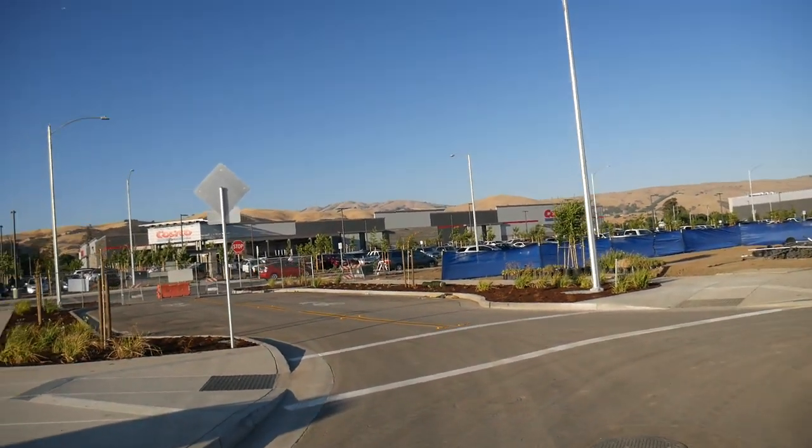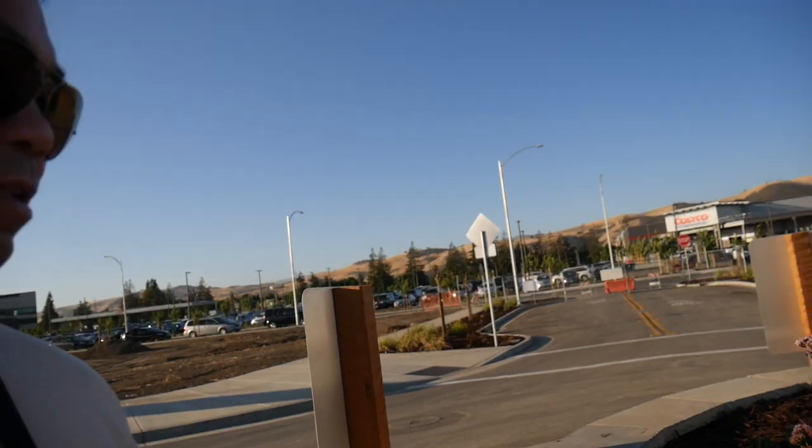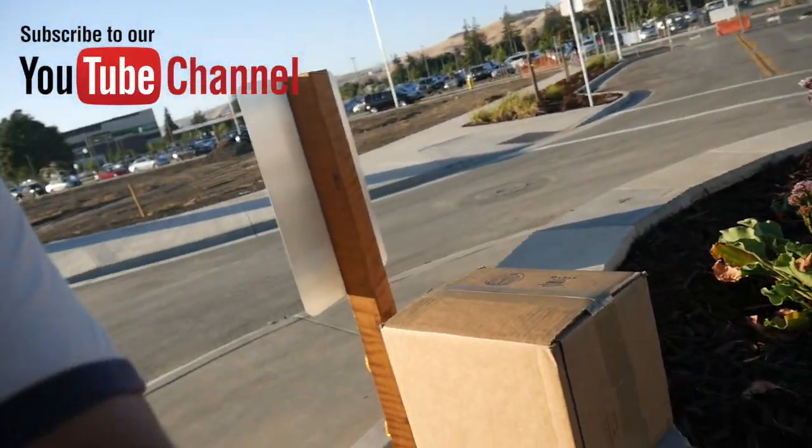I'm right here in the neighborhood — got a brand new Costco that just opened. No, this box did not come from Costco, it definitely came from the mail. Let's unbox it and see what we got.